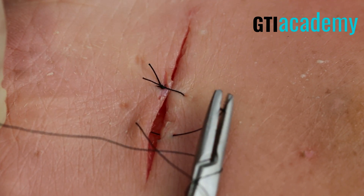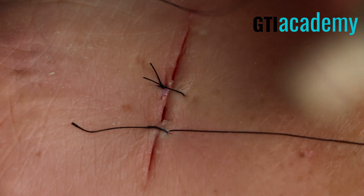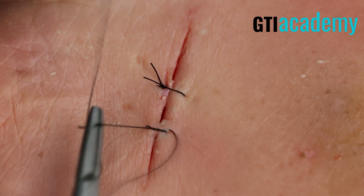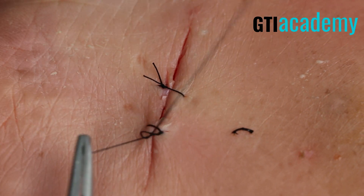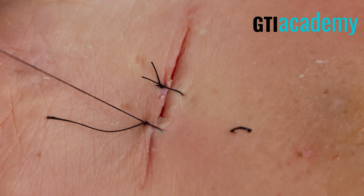Complete the circle. Wrap the suture twice around the needle driver. Notice it's flat. Then once and a third time.